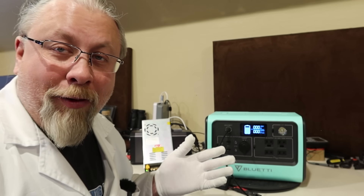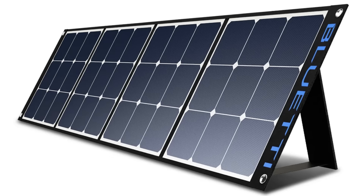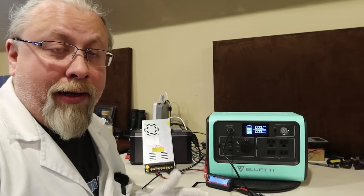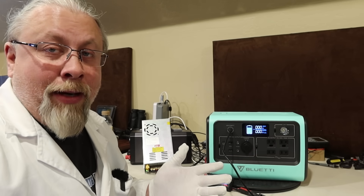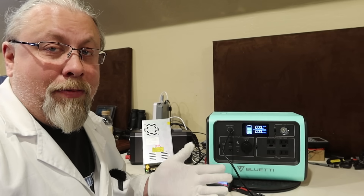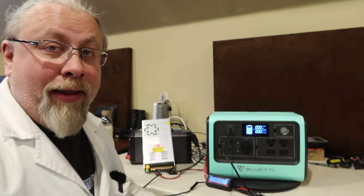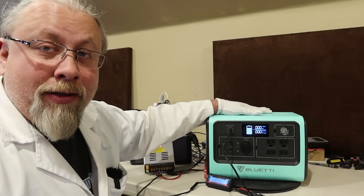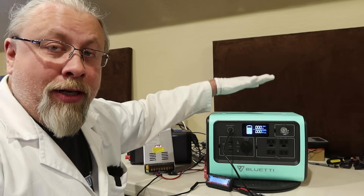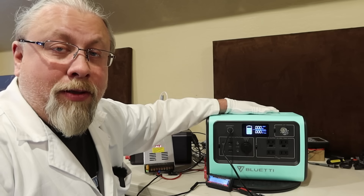Bluetti offers a 12 volt panel that's 200 watts, so you can use their SP120 or SP200 panels. I have both and they're very high quality panels — they use SunPower cells, which are top quality solar cells. They're very durable, waterproof, and work well even if it's not perfectly sunny. You can get one SP200 to charge this and as we saw, you can get up to 200 watts input with a single solar panel — exactly as advertised.